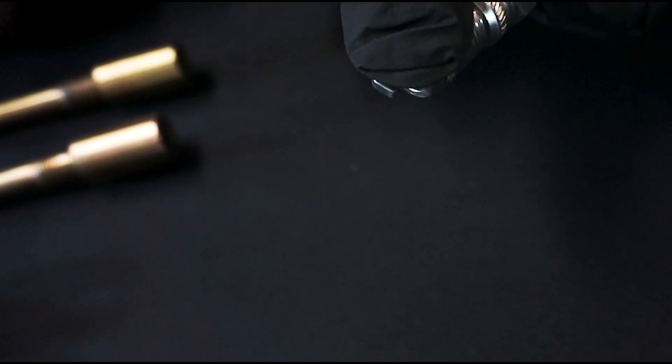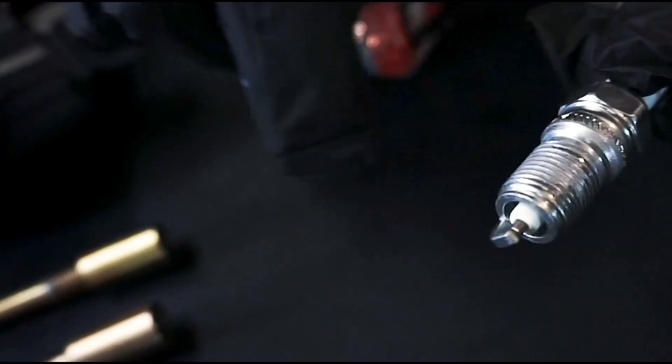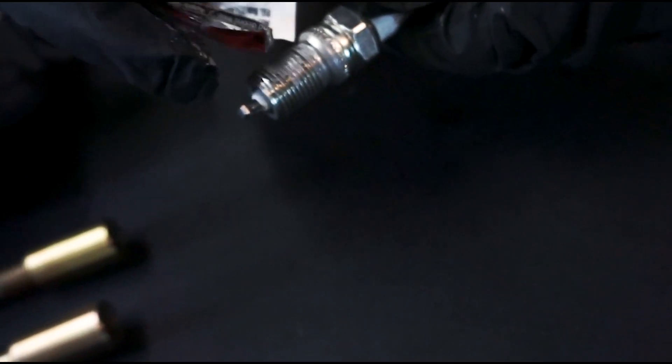And it's easy to apply. Just apply a little anti-seize around the threads, install the fastener, and you're good to go.